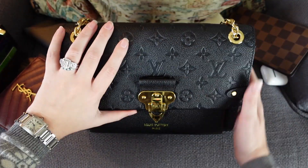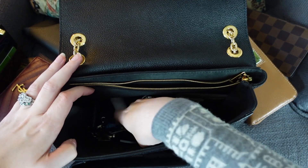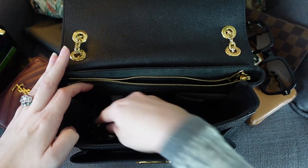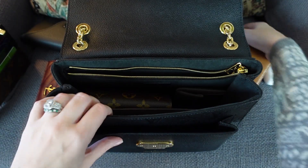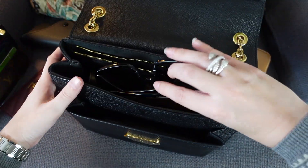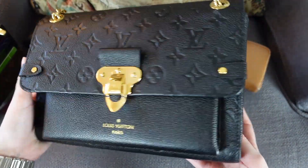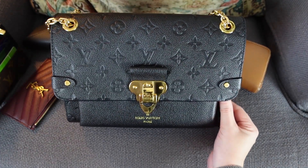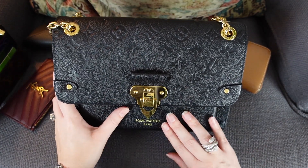If you don't carry a full-size wallet, here's another configuration: remove the full-size wallet and sunglasses, drop in a regular phone, bring back the checkbook, Calvi Duo, and AirPods, and still set sunglasses safely on top. This gives a good overview of just how much you can fit depending on whether you use a wallet or card holder. The bag closes just fine even with the phone in the front pocket.